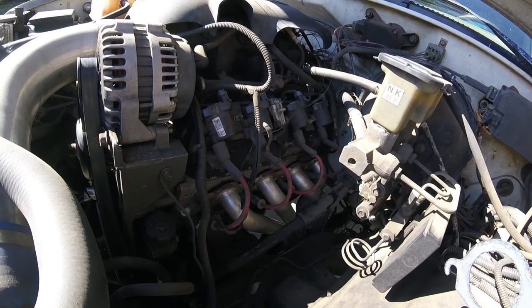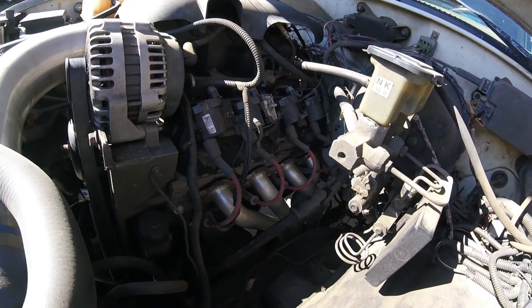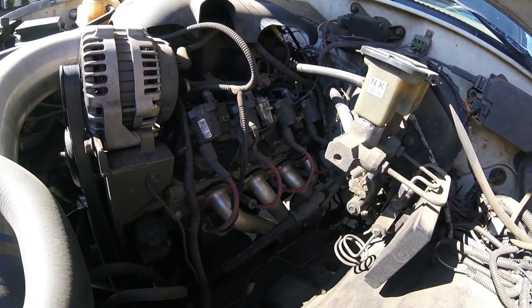Put the four bolts in the center and then we'll be good to go. I put anti-seize on these bolts when I put these headers on, so that made this a lot easier. Didn't have any problems with any of them breaking. It's a pretty simple job.